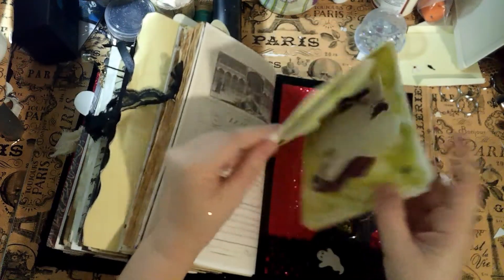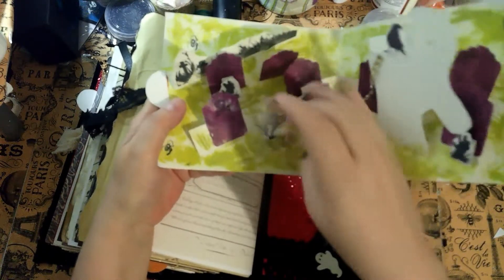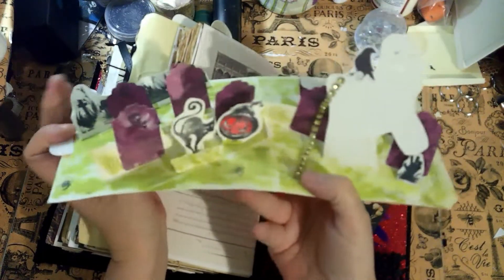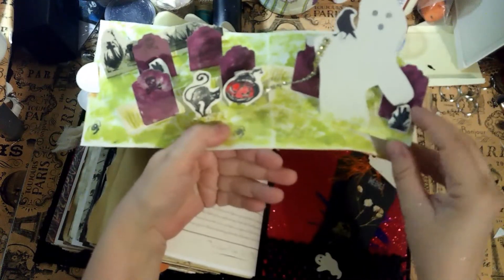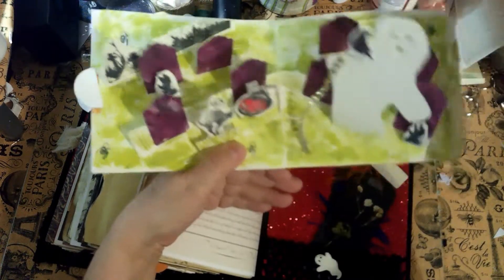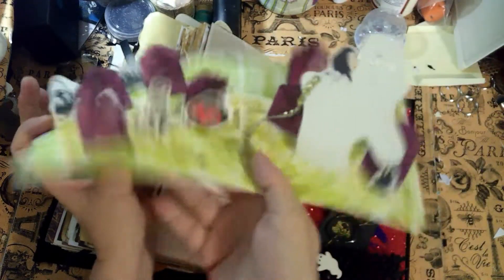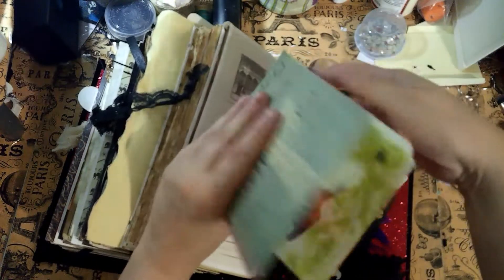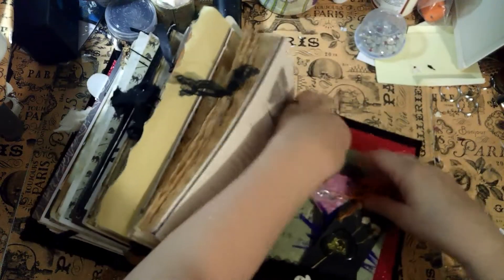I also made this journaling card using that same ghost paper. When you open it up, you have a little ghost pop-up — a ghost rattling his chain, a hand reaching out from the grave, some tombstones in the back. There's a black cat and a pumpkin. You can write anywhere on there that you want. That goes in the back with the two tags.